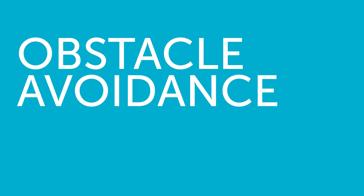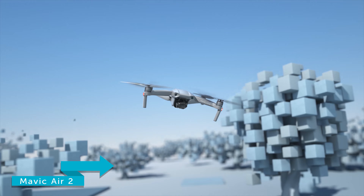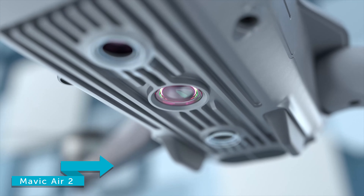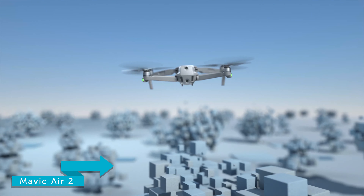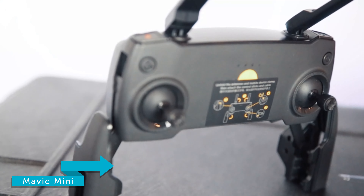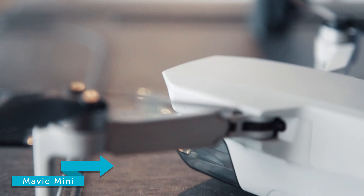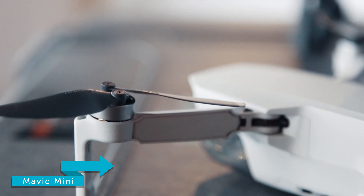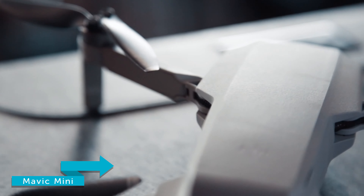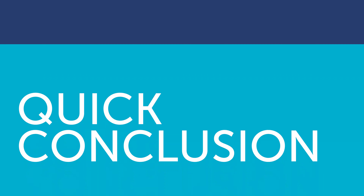And finally, obstacle avoidance. The Mavic Air 2 has 3-way obstacle sensing, which provides increased safety whilst flying and enhances the capabilities of auto modes such as active track and spotlight. Unfortunately the Mavic Mini only comes with a one-way obstacle sensing system, meaning you'll have to be more careful whilst flying and when using automated features. The downward obstacle sensing system provides safety when landing or descending the aircraft.